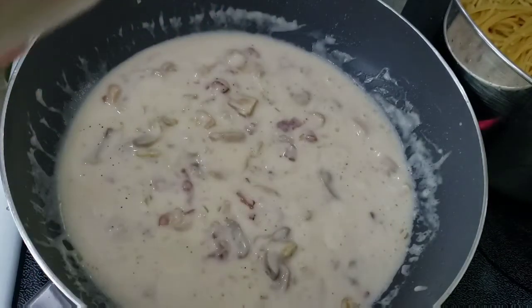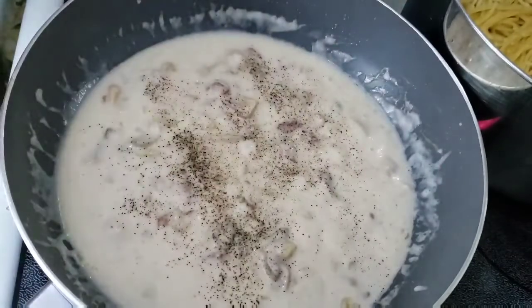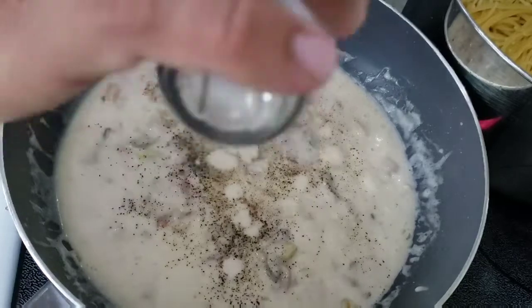With this consistency of the sauce you can now put the salt and pepper. It's up to you how much salt and pepper you want to put in.